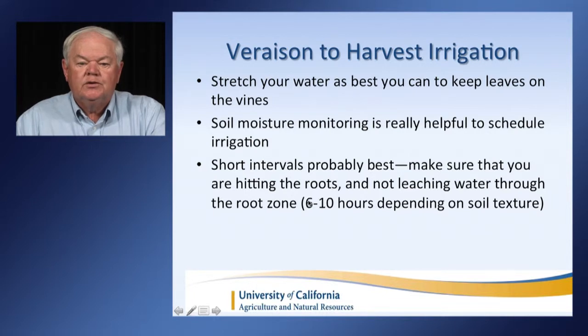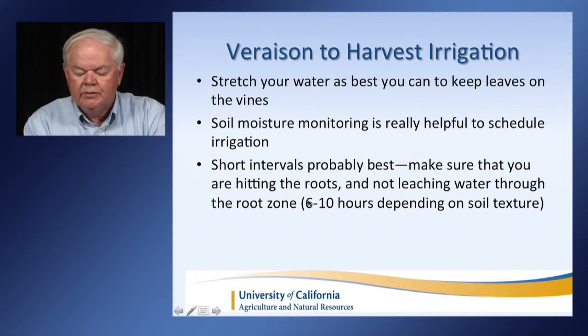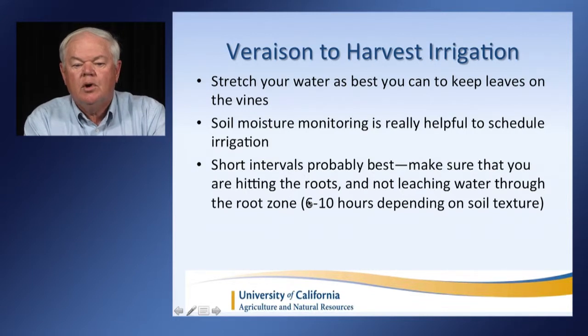Veraison to harvest is really the critical time. We want to stretch your water as best you can to keep the leaves on the vines — that's really critical because they have to be making sugar to finish the crop and also prevent the fruit from shriveling. Soil moisture monitoring is really helpful to schedule irrigations at this stage, and short intervals are probably going to be best. Make sure you're hitting the root zones and not leaching water through. Applying water six to ten hours depending on soil texture is really the right amount, and we may do that once or twice a week depending on the weather.